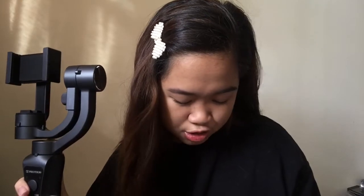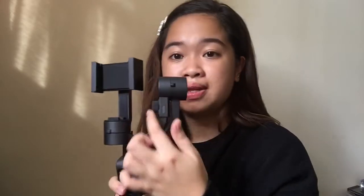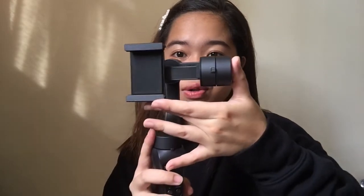The fourth one is the roll balance thumb screw. This is the part you adjust based on the weight of your phone and how it needs to be balanced on the gimbal. When you place the phone, it should balance itself, but if it doesn't, you can adjust it here using the roll balance thumb screw — just turn it until it's stabilized. Letter E is the arm adjustment, which you use to adjust the gimbal to balance the weight of your smartphone.